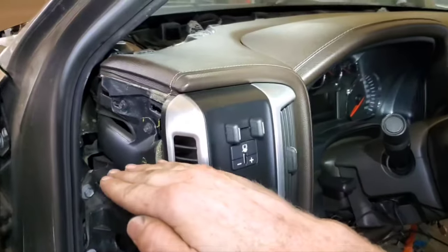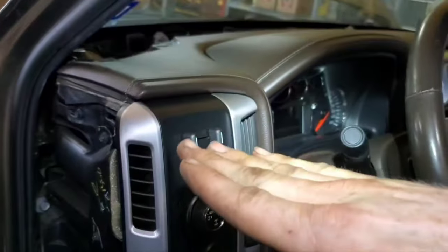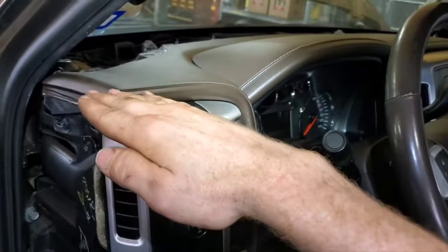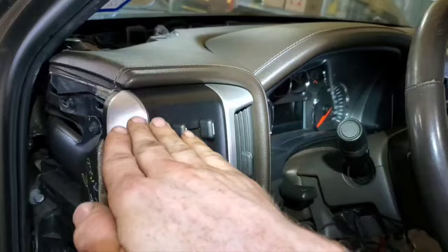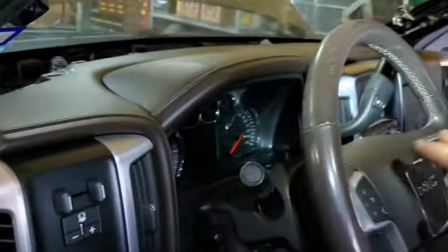To get the dash back in, go in with the driver's side first and have the passenger side back about six inches or so. The fork on the metal part of the dash on the driver's side — if you try to go in straight, it'll hit up against an AC duct and you can't get it in. But if you go in tilted a little bit, it'll get past whatever it's hitting and then it will easily pop into place.